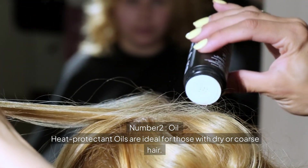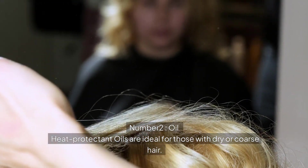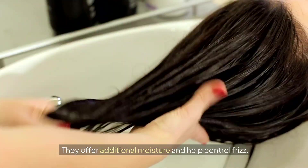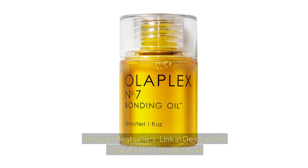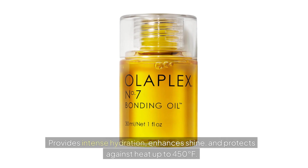Heat protectant oils are ideal for those with dry or coarse hair, offering additional moisture and helping control frizz. Olaplex No. 7 Bonding Oil is a reparative styling oil for maximum shine, softness, and color vibrancy. It protects from damage, frizz, and heat for sleek healthy-looking styles, providing intense hydration and protecting against heat up to 450 degrees Fahrenheit.